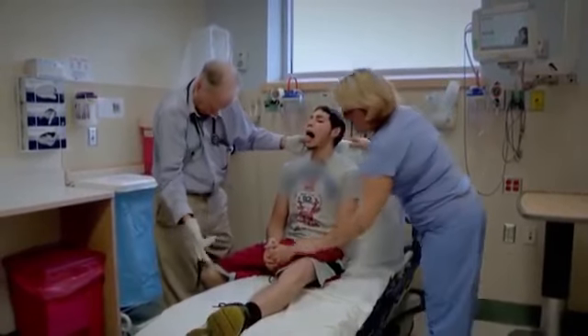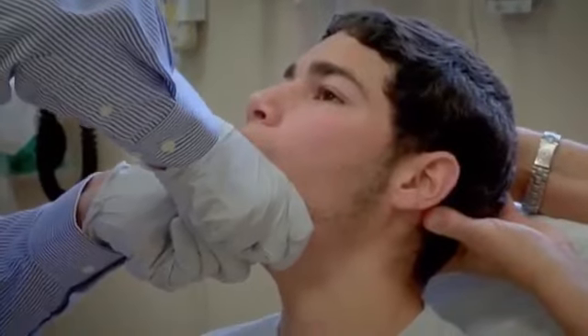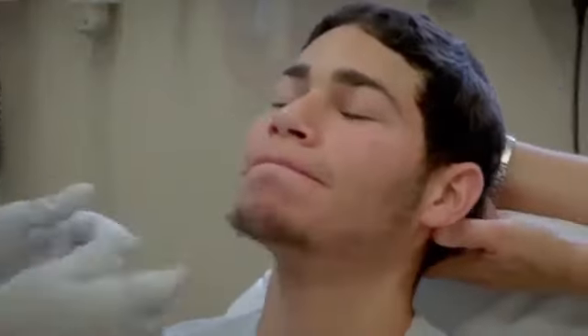Why don't we move this leg up onto the stretcher as well. Standby for take two. There we go. All right. Don't move it — we don't want it to come out again.